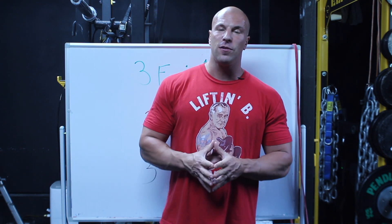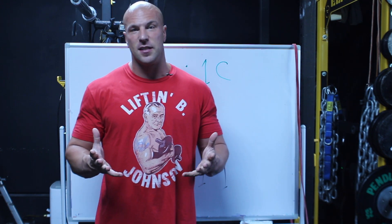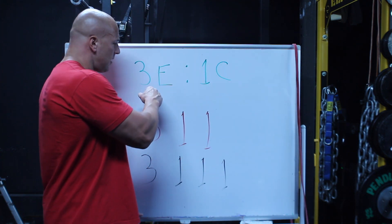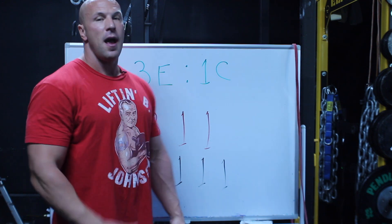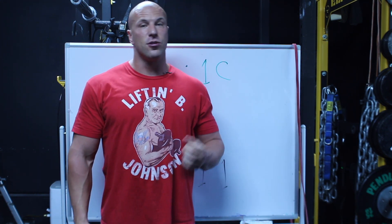Ian King first came out with tempo designations — I think late 80s is when it was. He wrote it as something like 3E 1C, describing how long you would take on the lowering portion of the lift, the eccentric, and then how long you would take on the lifting phase, the concentric. So a 3E 1C bench press would be one, two, three on the way down and then one second pushing it up. That's where tempo training first started.